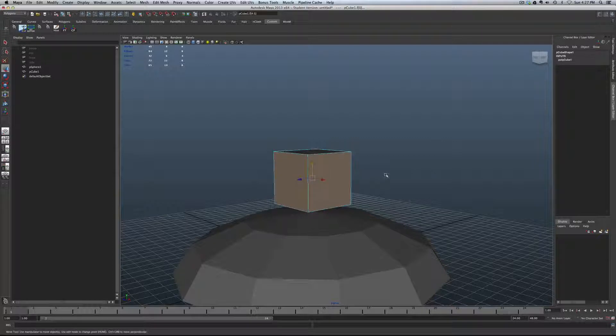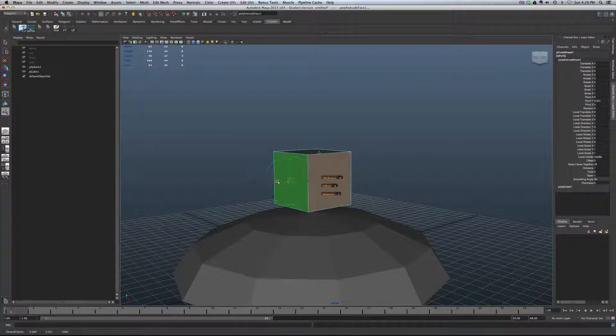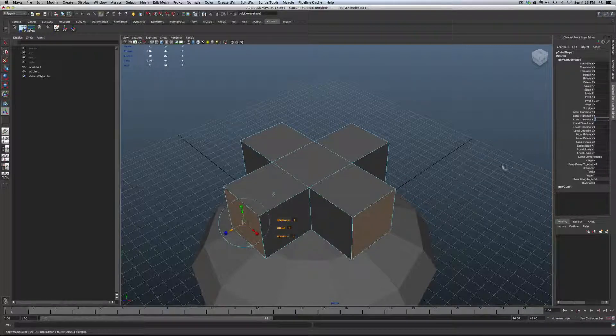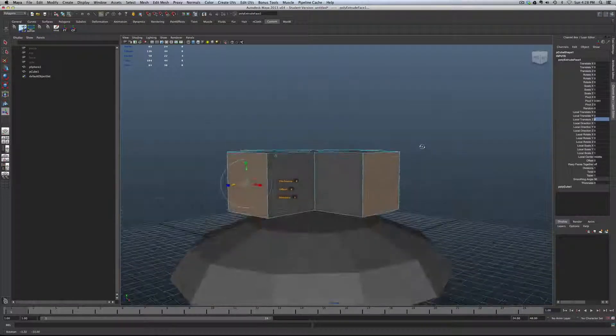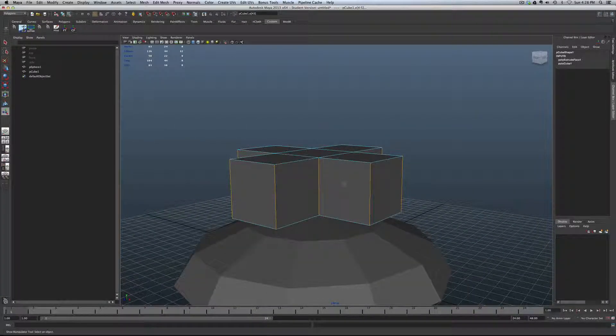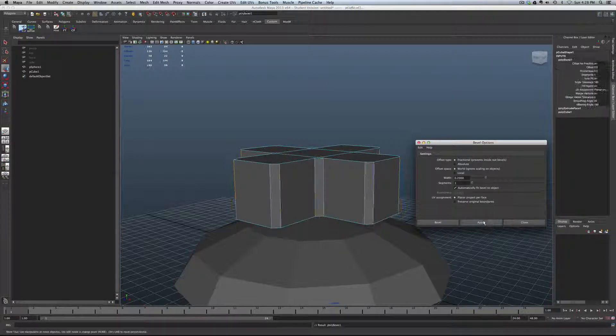Now we want to do the extrusion to get that nice Phillips head look. Go into faces mode and grab these faces. Up at Edit Mesh, verify that Keep Faces Together is off. Shift, right-click, do the extrusion. Go to the Z-axis and pull those out. The cube is 2x2x2, so we want to make sure these units also come out to whole units — type it in to get a nice symmetrical object. Now we'll do the bevel on the edges, which will give it a smoother look. Select edges all the way around, shift bevel edge, with one segment and a .2 width. Looks good.